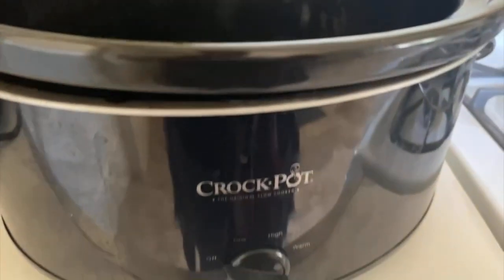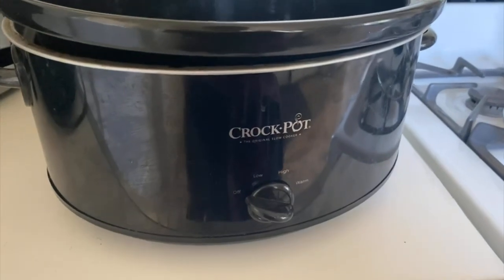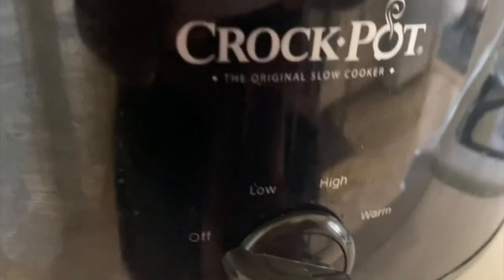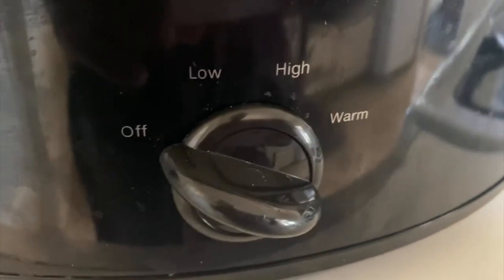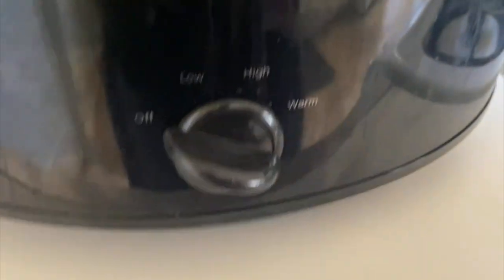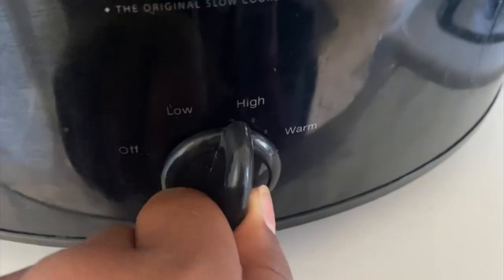Next we have the black Crock-Pot, the original slow cooker. You can adjust the temperature — you can have it off, low, high, or if it's done cooking, you can turn it to warm.